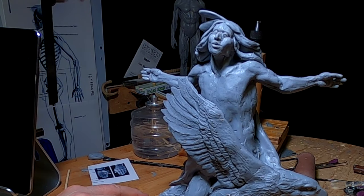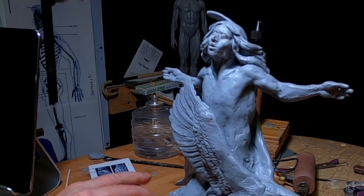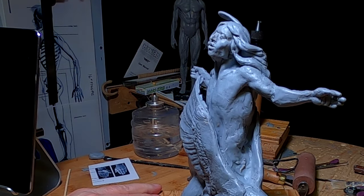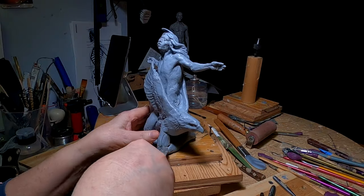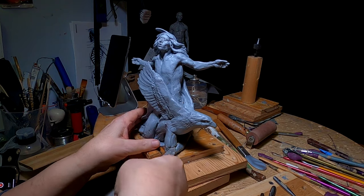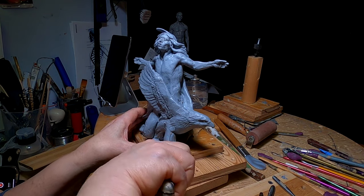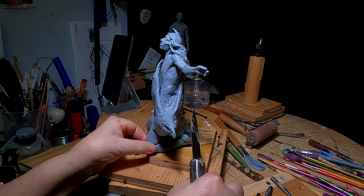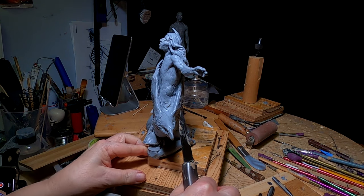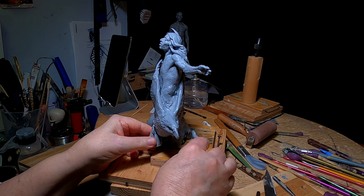I've got to wait for my clay to soften up a bit. I just got down here and I've got some work to do. I realize I made this leg too long — that's why you get away from something for a while, so you can come back and take a better look at it.